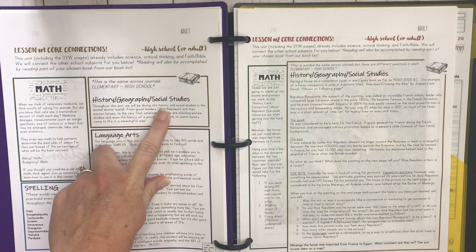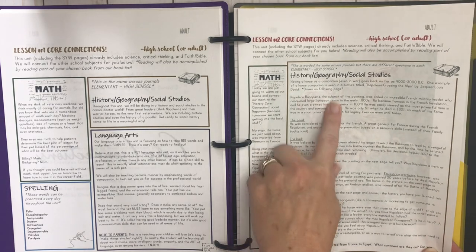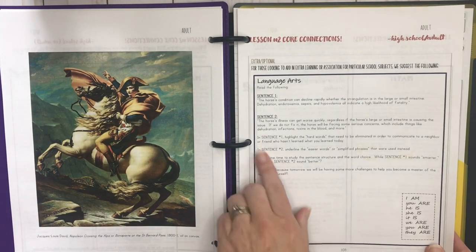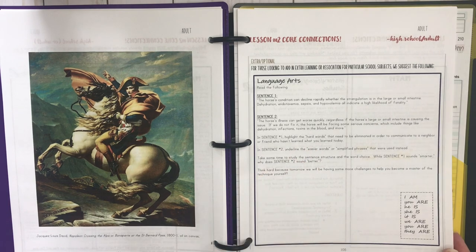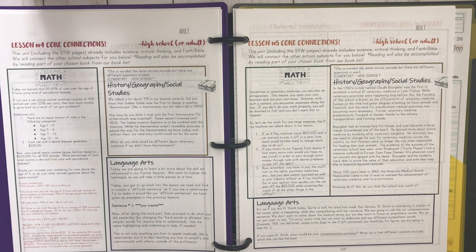I appreciate these core connections so we can get in some history, language arts, and other subjects. There's a little bit of math and spelling, history, geography and social studies, and language arts. I was reading through this last night and I love it — it's all about communication, how to communicate well, how to take complicated medical terminology and make it understandable, as if you were talking to a neighbor who didn't have the background. There's also history covering Napoleon.